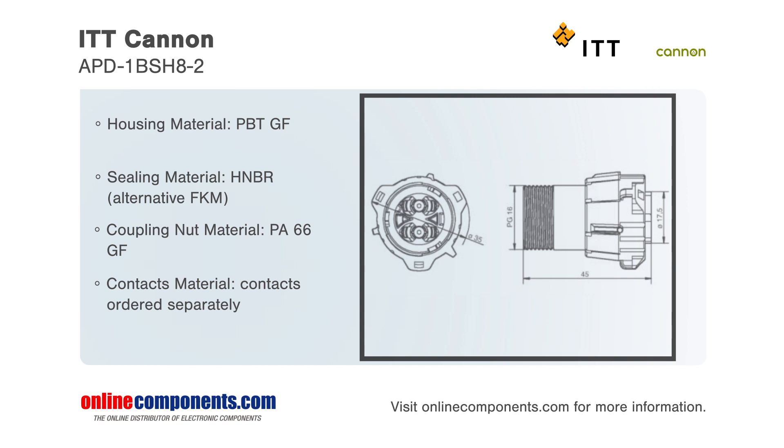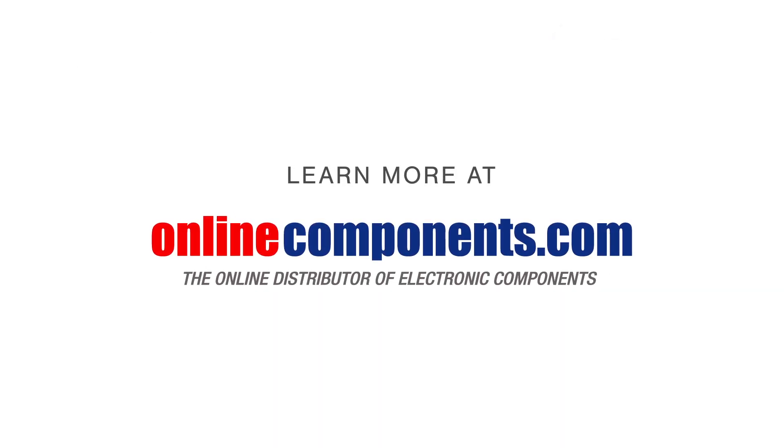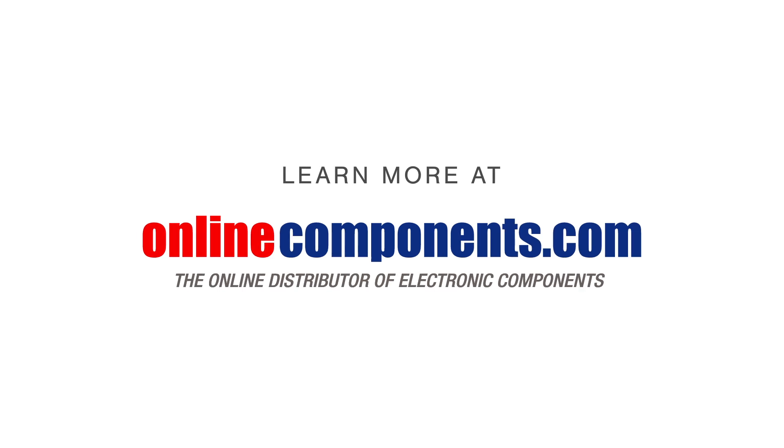This full-featured, robust, and lightweight industrial power connector is ideal for applications including buses, tractors, construction equipment, and electric vehicles.